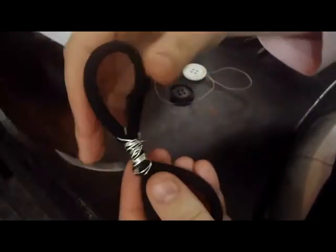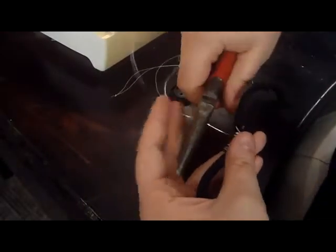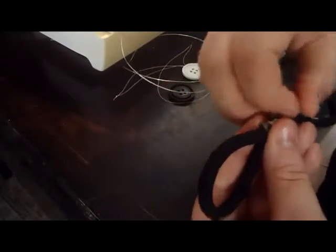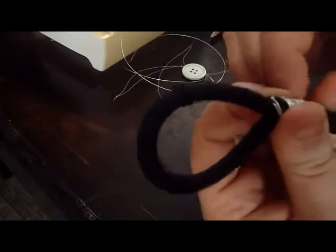Some of the wire is sticking up, and I want to make sure no wire sticks up, because that will get caught in your hair and not be very pleasant. So you want to do it nice and tight, moving up and down until you've gotten as much of the middle of your elastic covered as you want. I'm going to cut it with about an inch to fold over.